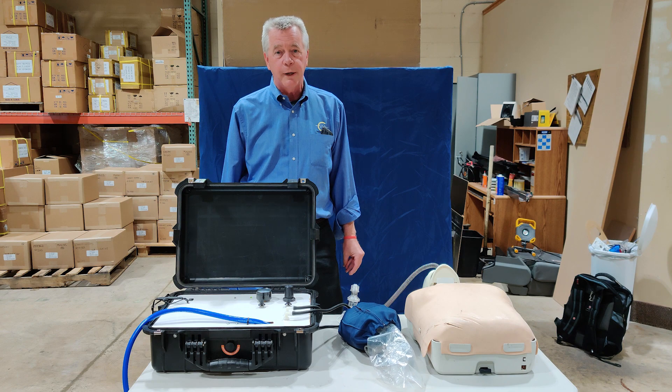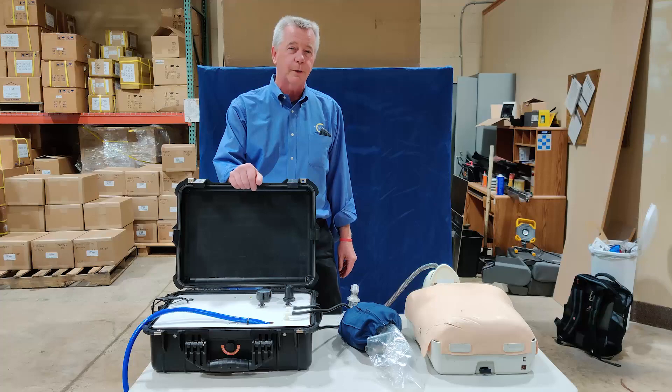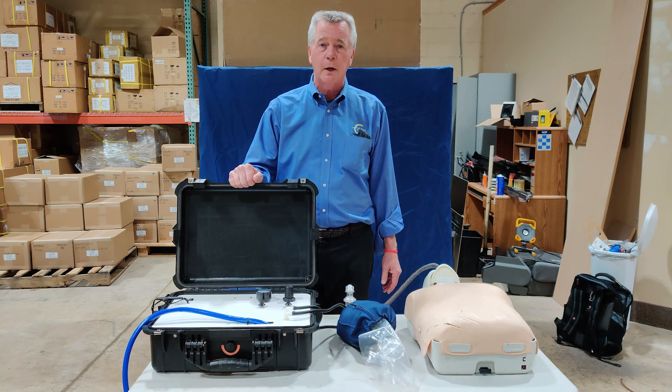We are looking at this point to decide if we move forward with production. We expect that this can be built with less than $200 in parts and they can be built pretty quickly. We actually have a manufacturer up in New York State who is ready to go.